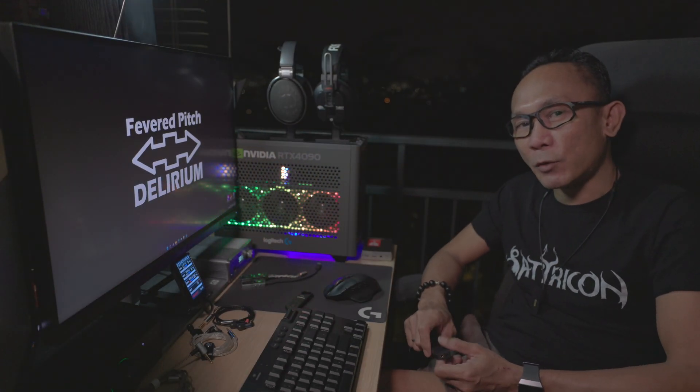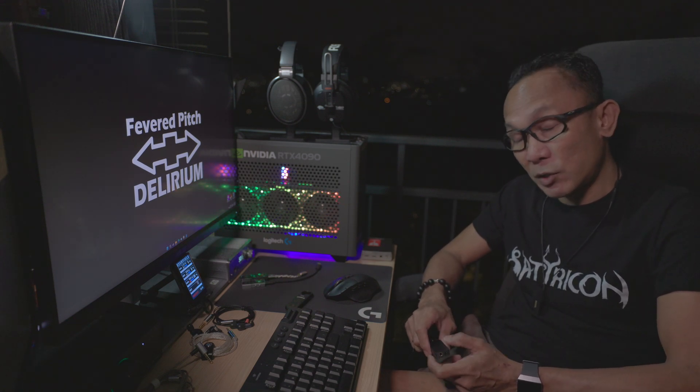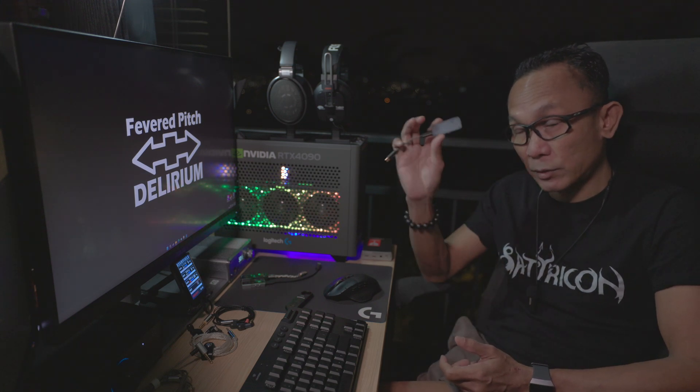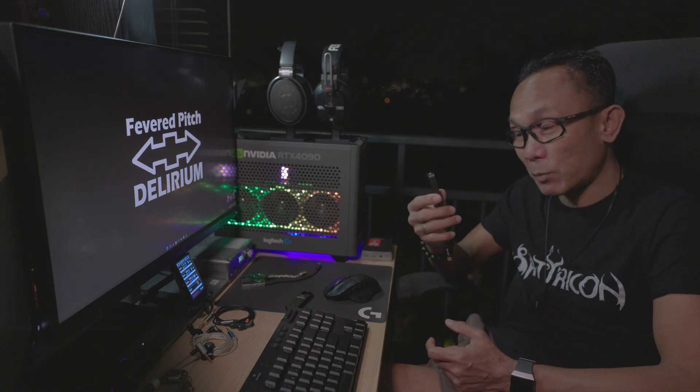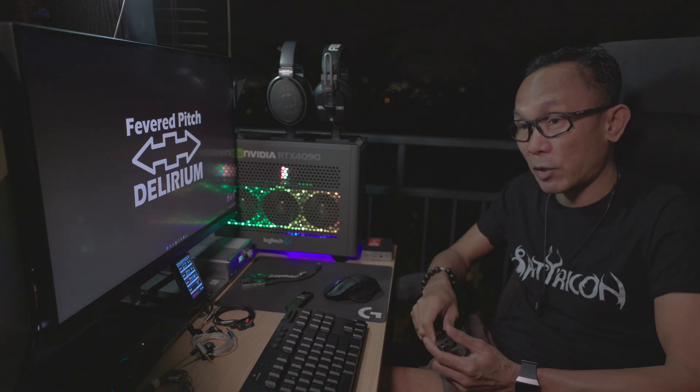Day by day, we are seeing a lot more Cirrus Logic dongles being released into the market, in particular the Cirrus Logic CS43131. Such is the case for this latest addition to the Cirrus Logic family, which is the Acliam PD4, which I have in my hand right now.